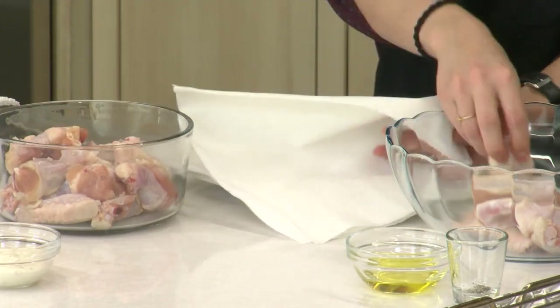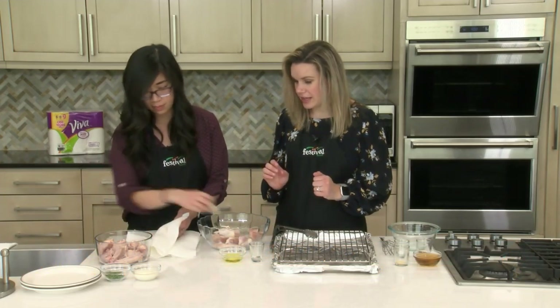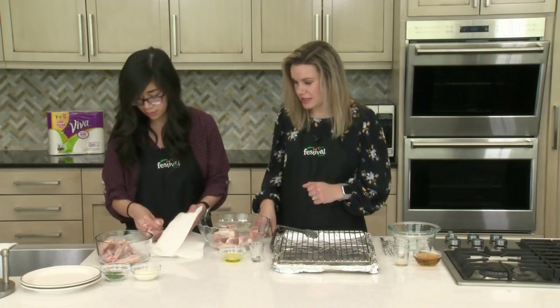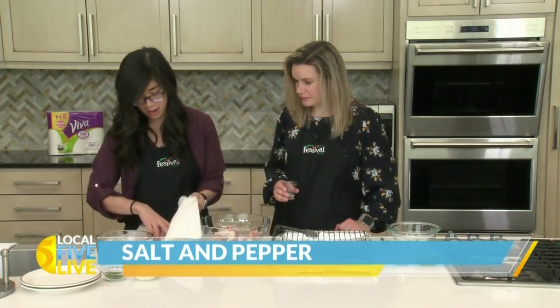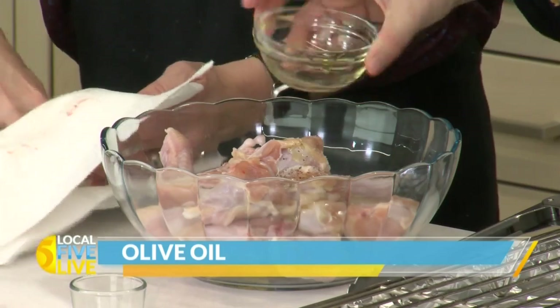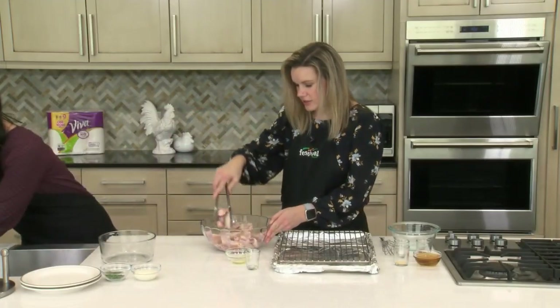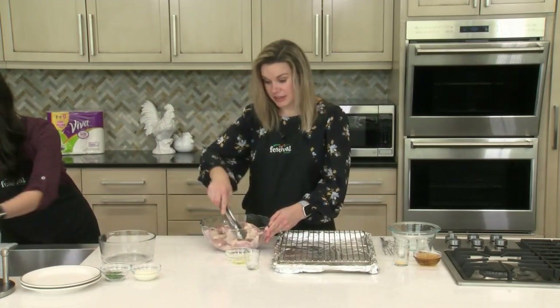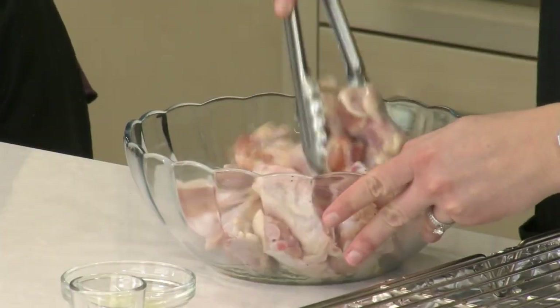So our next step, while Jenny is patting all of our wings dry, we're gonna be adding just a couple ingredients to start. We're gonna add some olive oil and then salt and pepper. I'm just gonna use tongs here and toss it all together so that everything is evenly coated — salt and pepper and olive oil sticking well to all of our wings.